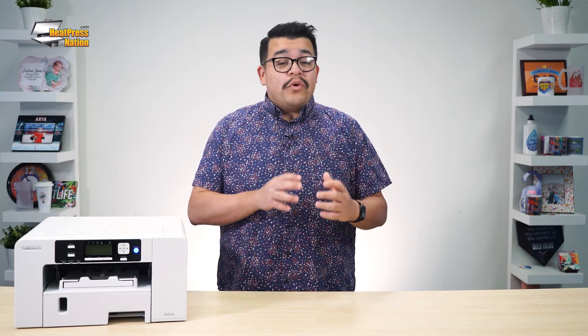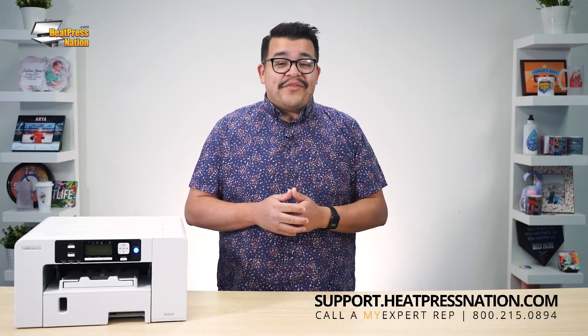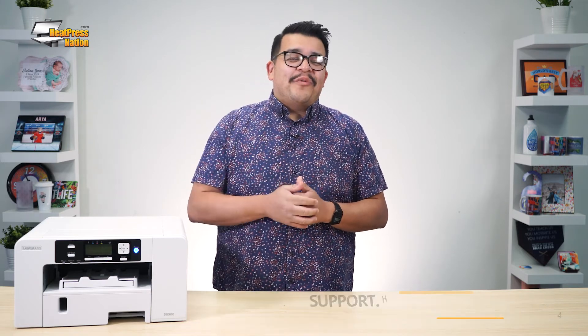For any questions or issues about Sawgrass printers and/or Print Manager, please visit us at heatpressnation.com. You can also call our My Expert representatives at 800-215-0894. Once again, I'm Jared of Heat Press Nation, and thank you so much for watching.